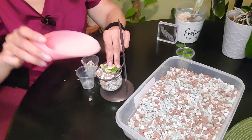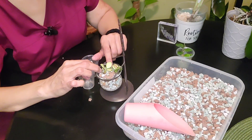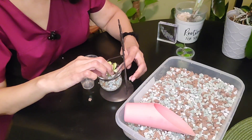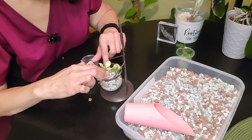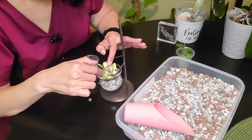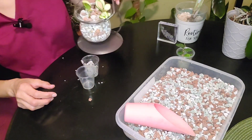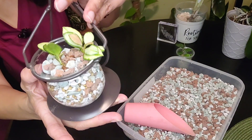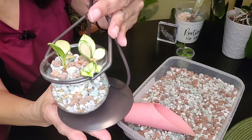It's the Hoya Huskyliana. This thing seemed like it was barely rooted when I got it, so hopefully it'll do well in here. Let us pray.